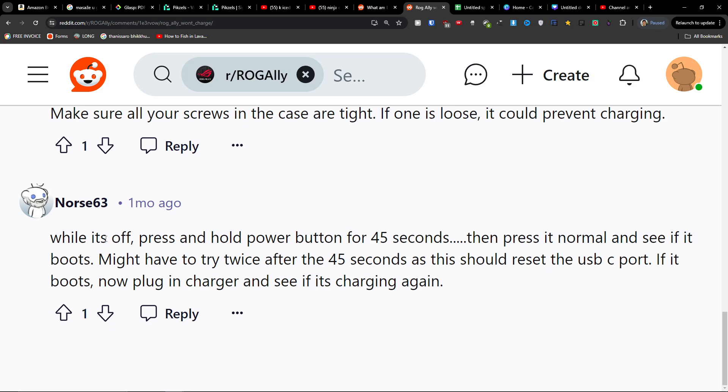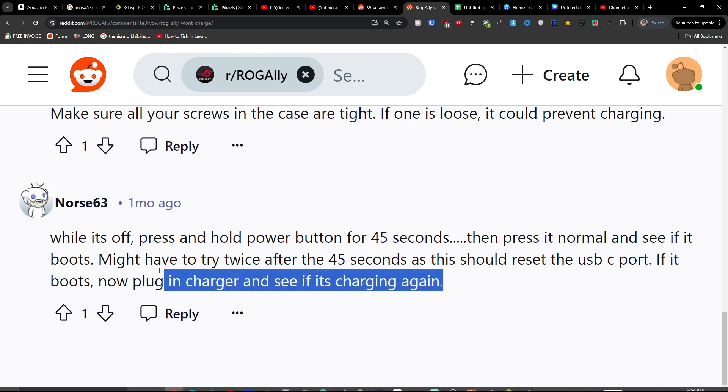While it's off, press and hold the power button for 45 seconds, then press it normally and see if it boots. You may need to try twice. After 45 seconds it should reset the USB-C port. If it boots, plug in the charger and see if it's charging again.